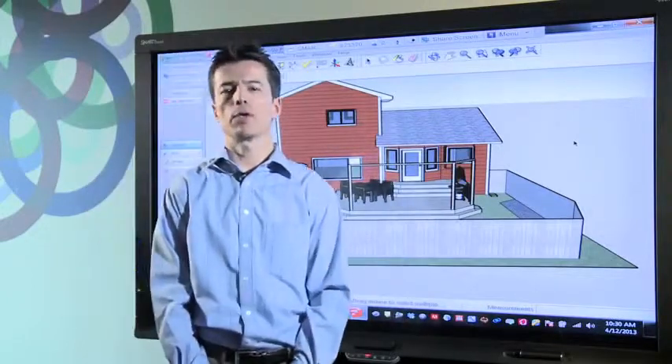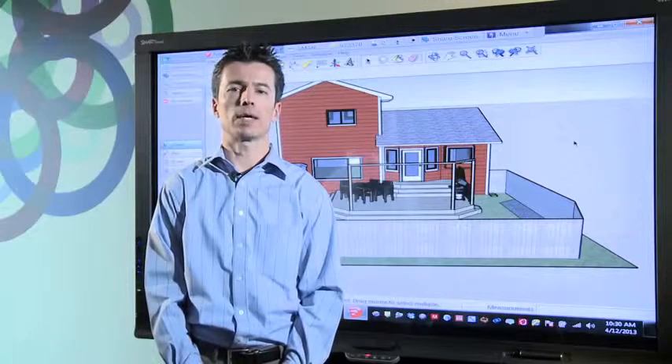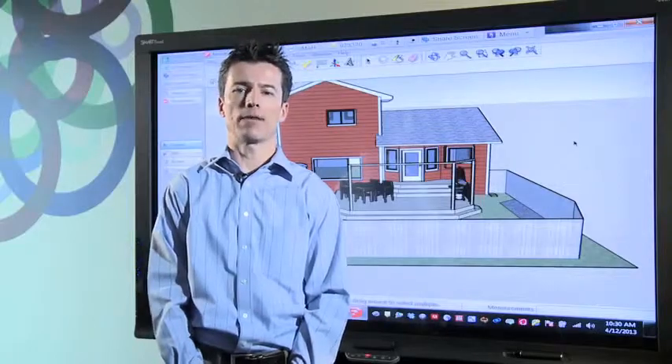One of the best things about reviewing any design on a Smart Board is the ability to inject handwritten notes directly into my SketchUp file. There's no need for a keyboard as I can simply add my comments right from the board.